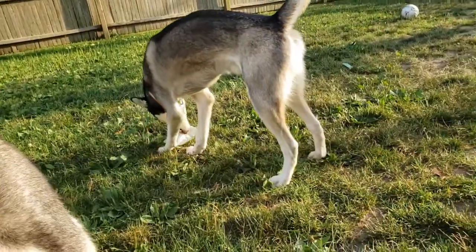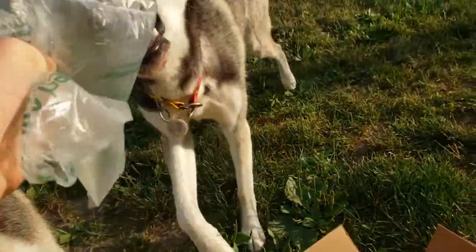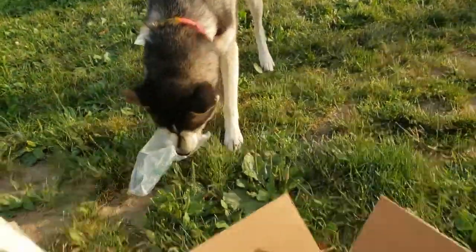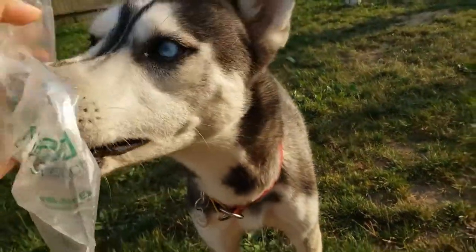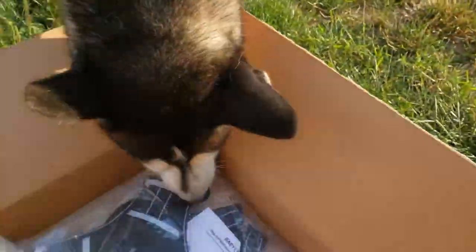You stole a bubble, Flash! Come here! He popped a bubble. You got more bubbles? More bubbles, Flash. Good boy.